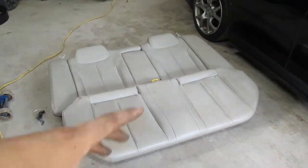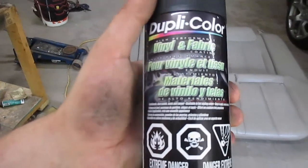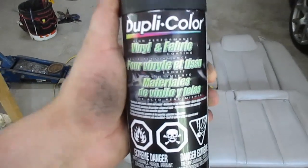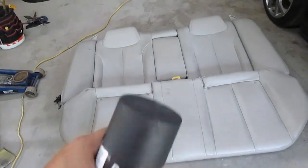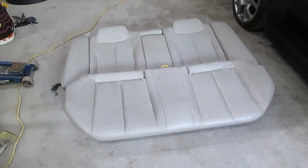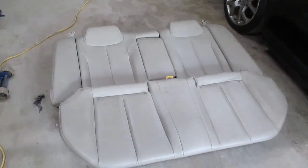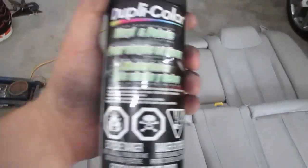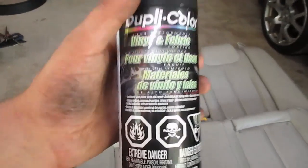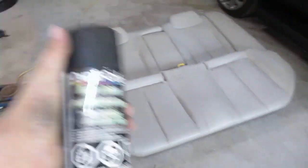What I have here is some Duplicolor vinyl and fabric spray — kind of a budget way to dye a seat. Now if these were real leather seats this stuff probably wouldn't help, but what I've been reading online is that Nissan uses a faux leather in their cars, which doesn't surprise me since it's not really an expensive car. From what I've read, certain people have had issues with flaking, but I think that's just due to the material.